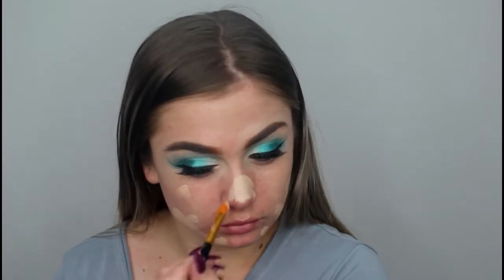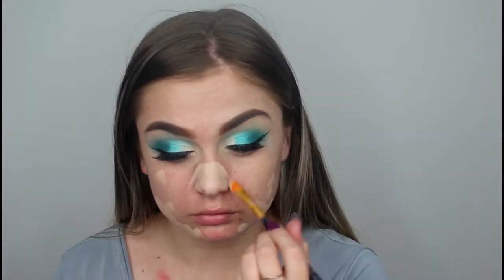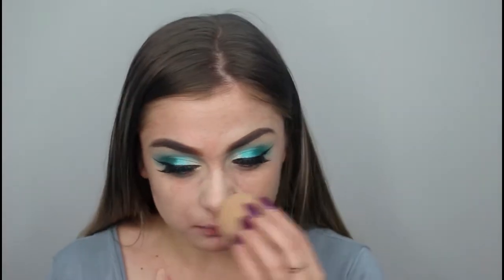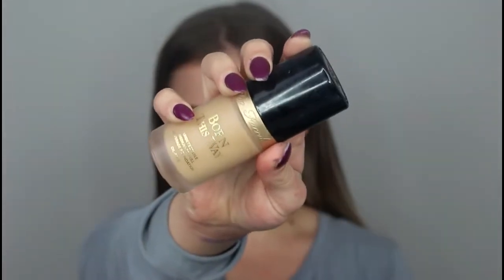I then went in with my NARS Creamy Matte Concealer — I still don't really know the name of this shade but I'll have to learn it. I spot concealed any breakouts and general redness. I also took it on my nose so that when I applied foundation, it would actually stick to my nose, because that's my biggest problem.